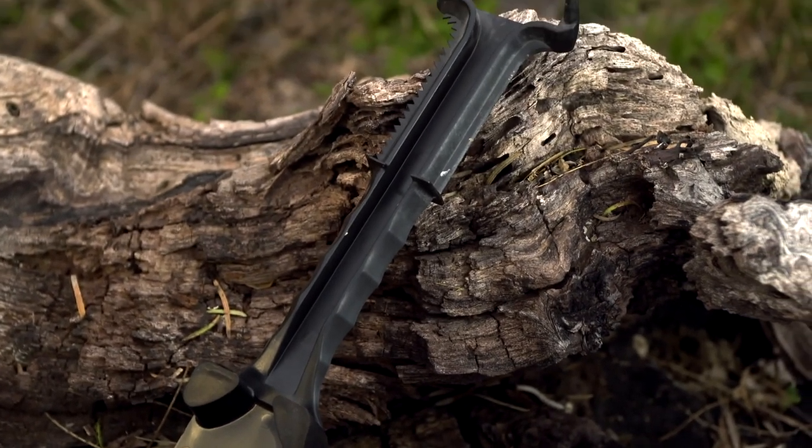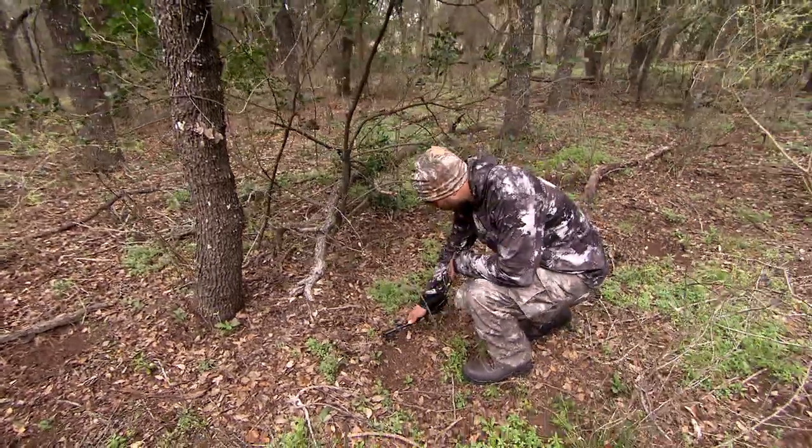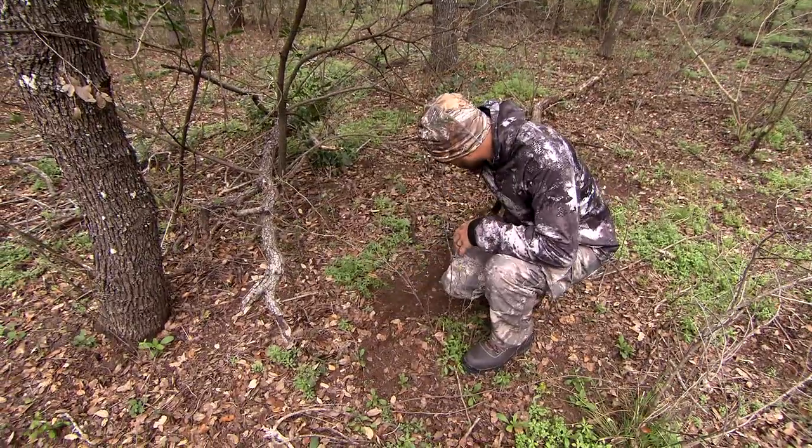The Scrape Maker is a tool you'll carry when you want to make a mock scrape or refresh existing scrapes. I normally do this when I go out in the middle of the day to check trail cameras, pull cards, put new cards in, and set up tree stands. This is when I want the Scrape Maker with me. What's unique about it is it has four different components that make a mock scrape or refresh an active scrape authentically.